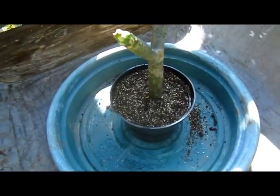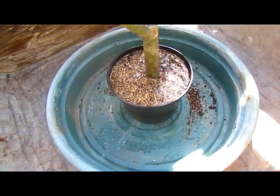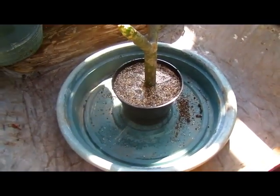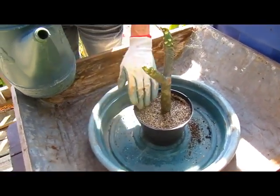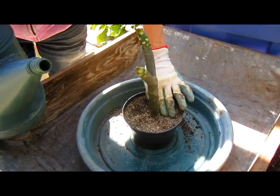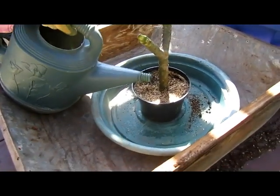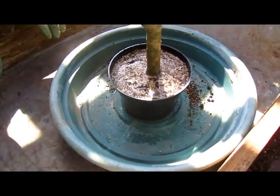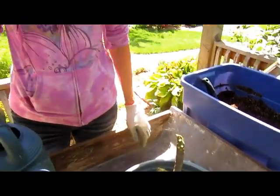It says water it until the water drains out at the bottom. We weren't sure if it would stay standing upright by itself, but it does seem to - that's a very sturdy stock. The pot seemed rather shallow, but obviously that wasn't enough water because I didn't get any coming out of the bottom. Be careful if you're doing this because it will drain out the bottom.